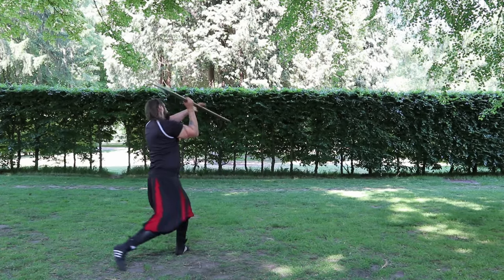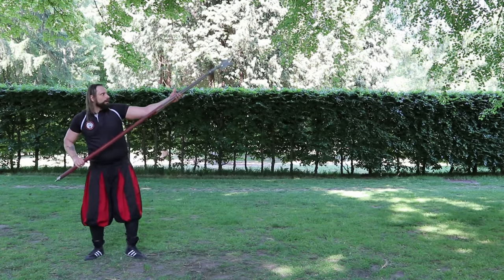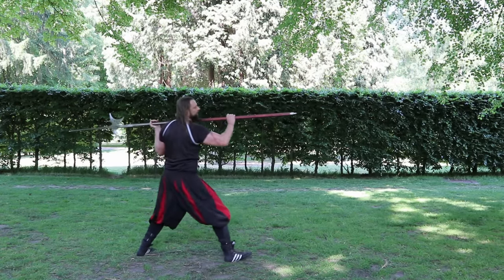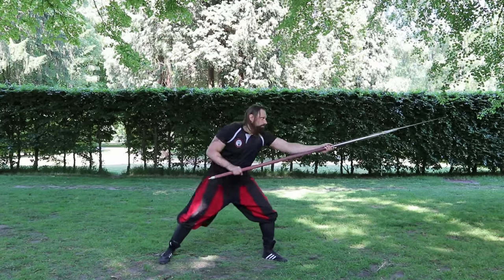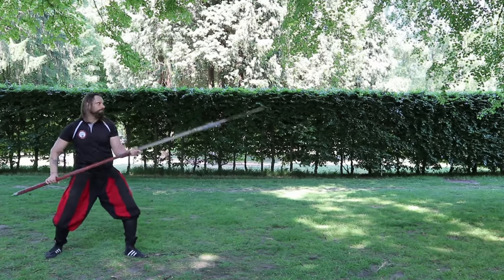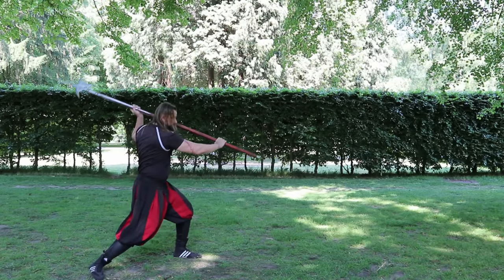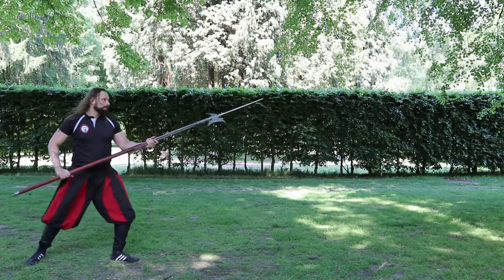However this trend declined over time until by the end of the 16th century halberds were hardly to be found in the ranks of soldiers. At this time firearms such as crossbows and handguns dominated, especially in European urban armies.